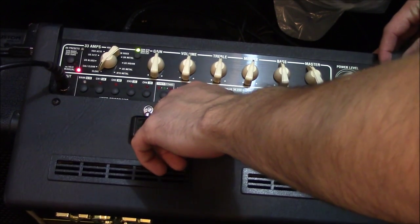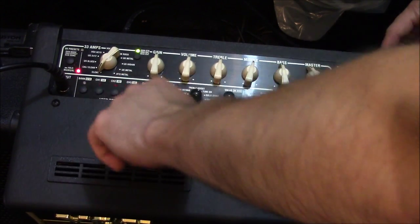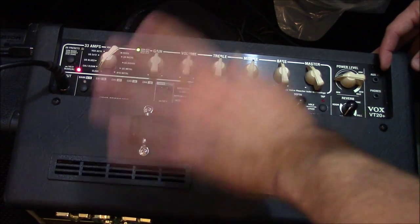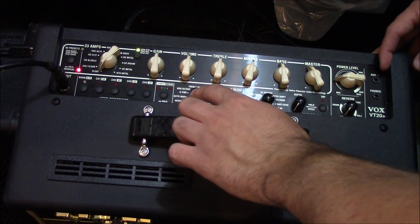You also get a tuner that works in conjunction with these controls — a full guitar tuner. Not a full chromatic, but covers any note on the guitar.